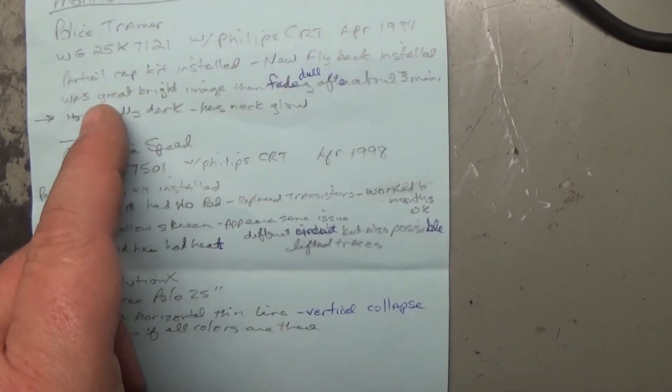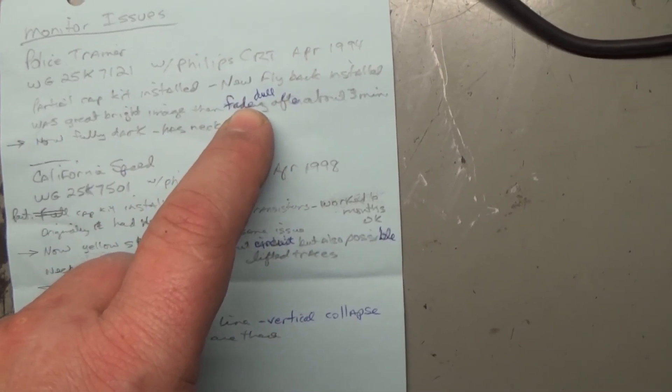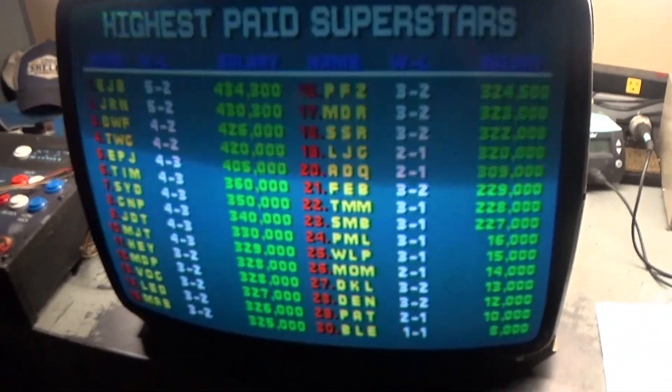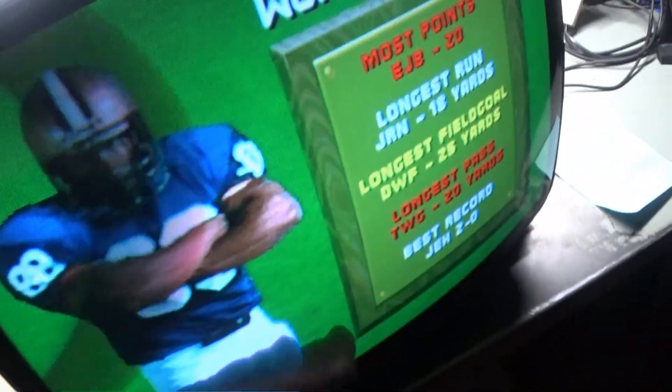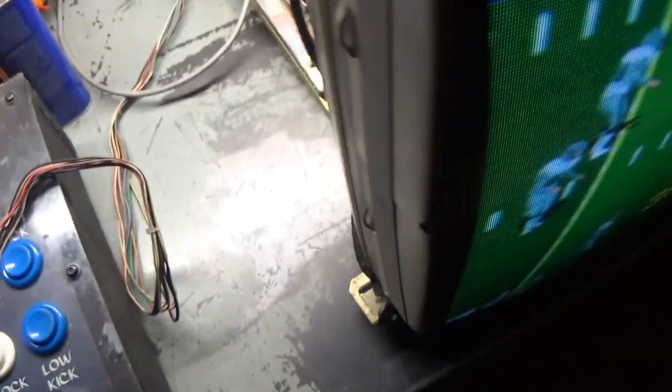This one was quick and easy. Next we'll move on to this other K7000 that came out of the police trainer. The note says partial cap kit installed, new flyback installed, was a great bright image then faded dull after three minutes. I'm still amazed at how well this first one looks - but okay, I'll get this done off camera, call this one done, then move on to the police trainer one next. Stay tuned.